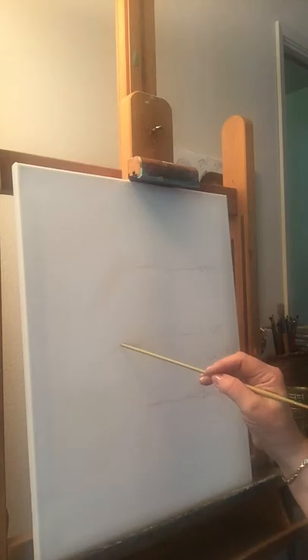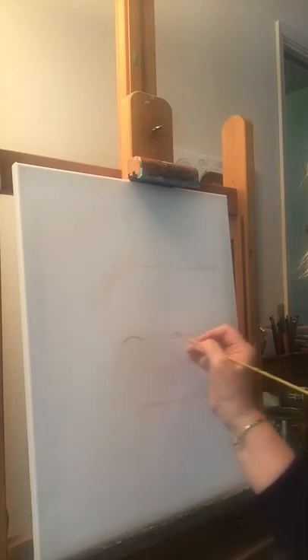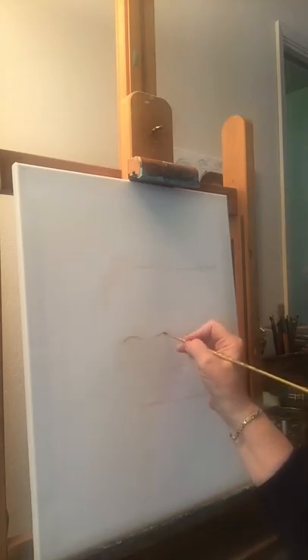The upper lid is rounder and the bottom lid is straighter, so let me just get started with that. I'm going to take and put in just where I'm going to put the upper lid, then do the same thing over on this side, keeping an eye's distance in between.